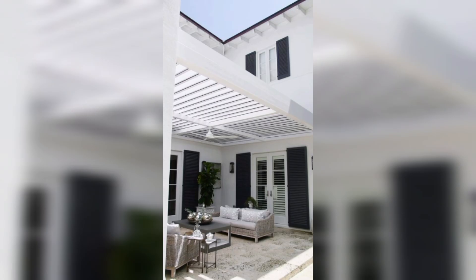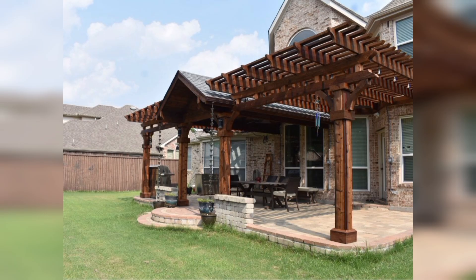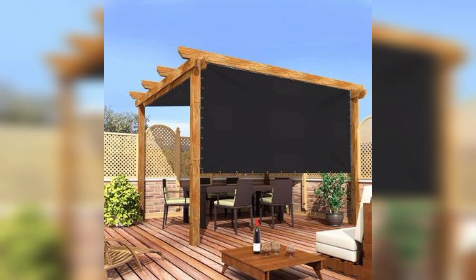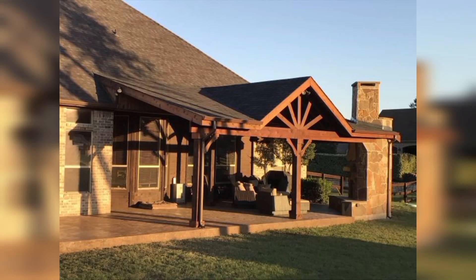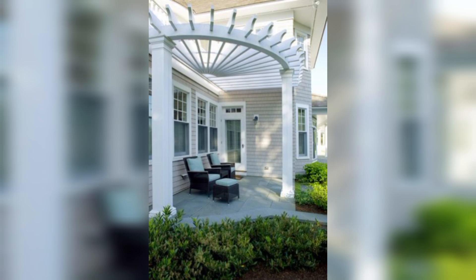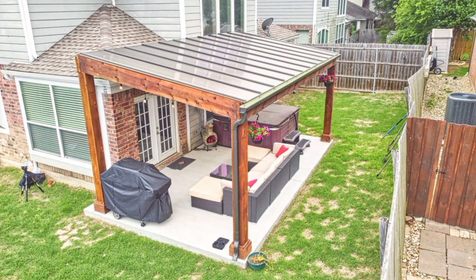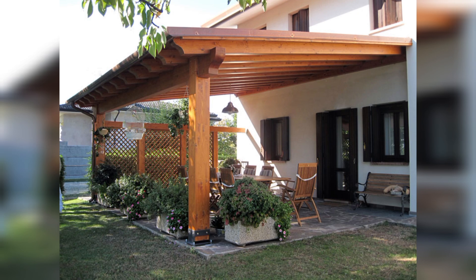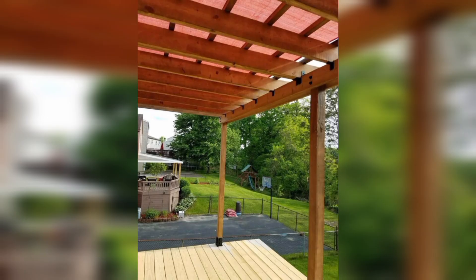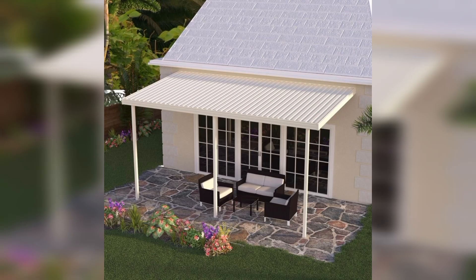When it comes to materials for your pergola patio, wood is a timeless choice for pergola structures. Cedar and redwood are popular options due to their natural look, longevity, and resistance to the elements. Wood offers a rustic aesthetic but does require regular maintenance to provide weathering protection.